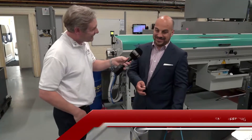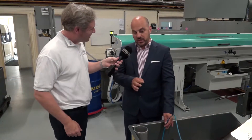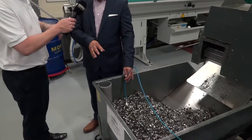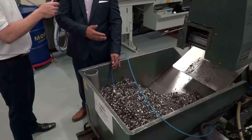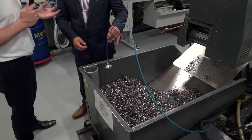This is a Voguard Coolant Saver. What it does is return all of our coolant — neat or soluble — from the swarf in the hoppers, straight back into the sump of the machine. It looks very, very simple. Is it easy to fit and easy to use?